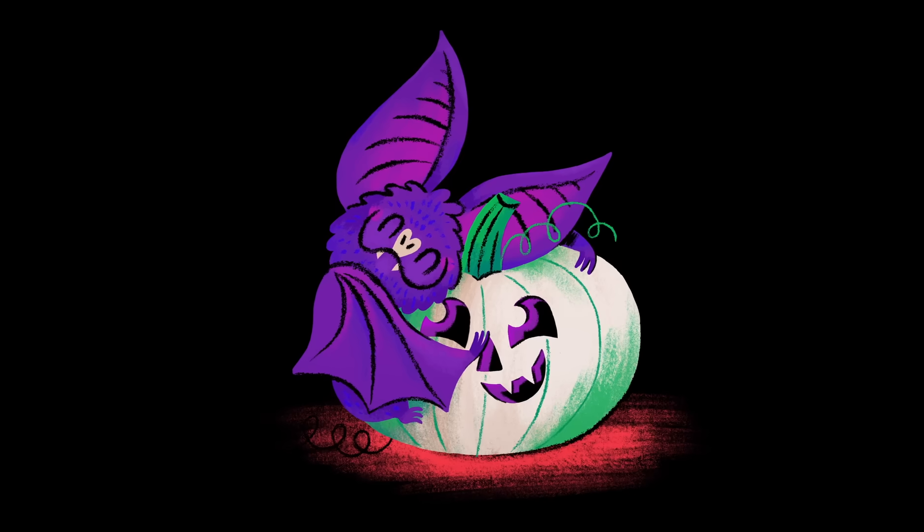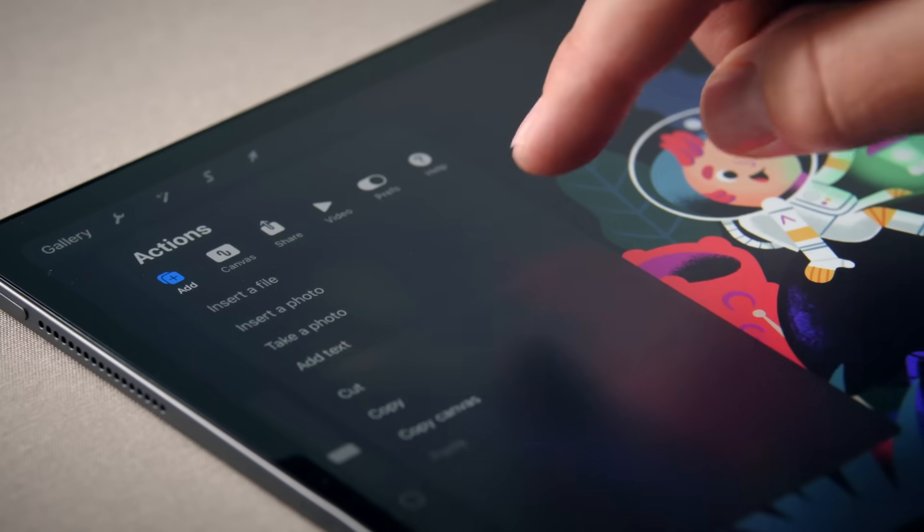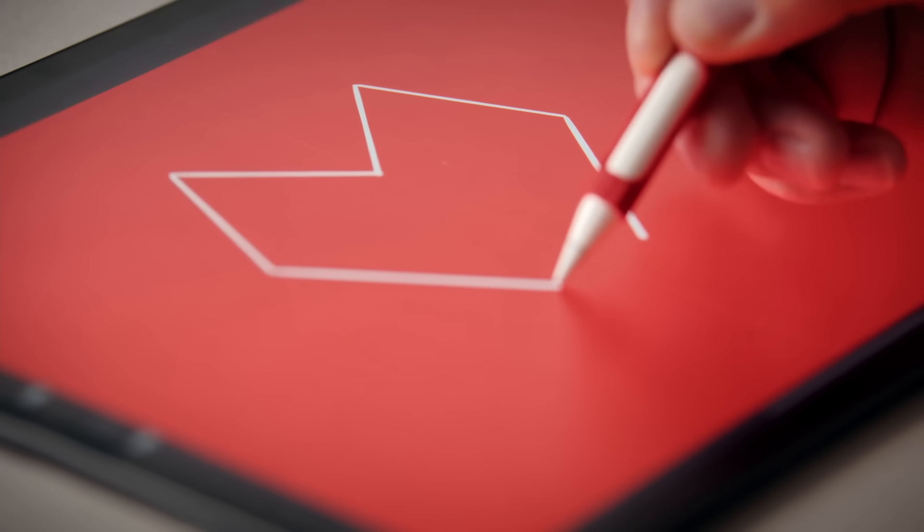Oftentimes, my work is bold and graphic. I love making work for kids and for those who are kids at heart. The reason I use Procreate over all other programs is because not only is it completely natural to work in, but because of its powerful brush generator and clutter-free interface. Once you have an idea of where the tools are and what they're capable of, you'll truly understand how amazing this program is.